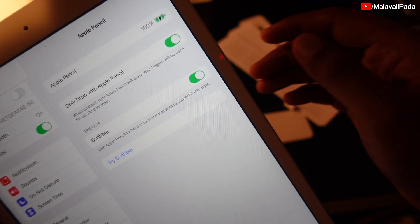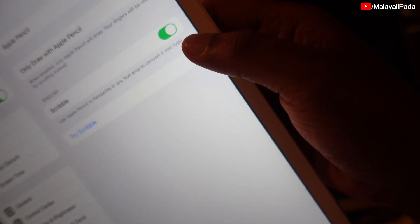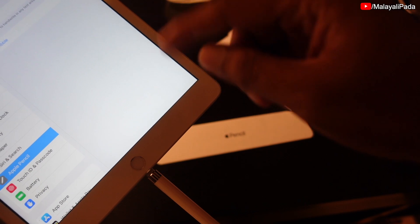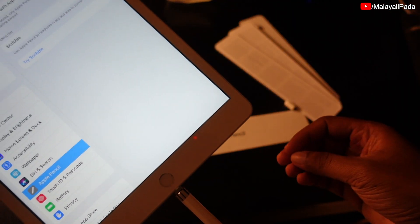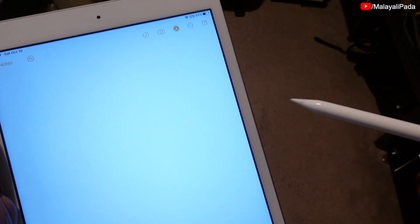We can also use the notes. You can use English and other languages. I don't know how to use the notes — I use the text site. The feature is automatic, now you can use the Apple Pencil. You can use the iPad and use the notes.